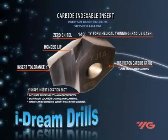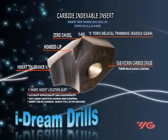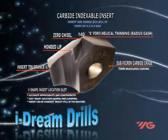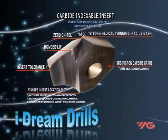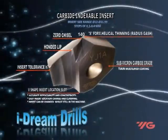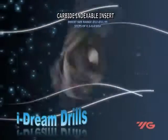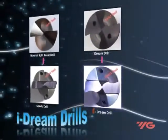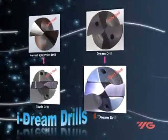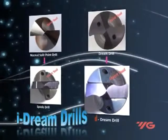The coated indexable carbide insert has a V-shaped insert location slot and a unique geometry S-form web thinning radius gash. The chips are cut into small pieces, creating more space and volume for chip evacuation at high speeds and feeds, which reduces axial thrust loading and heat generation. Inserts are available in a range of 12 to 31.99 millimeters in increments of 0.1 to 0.4 millimeters.